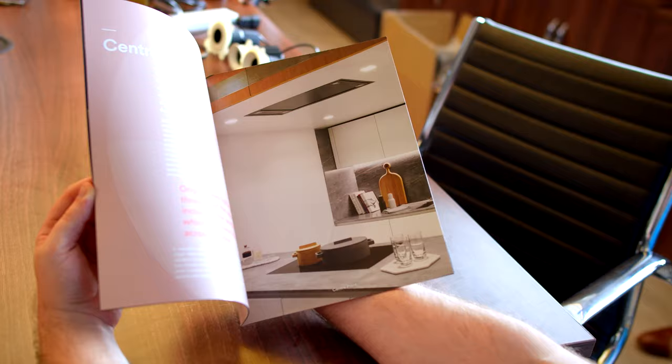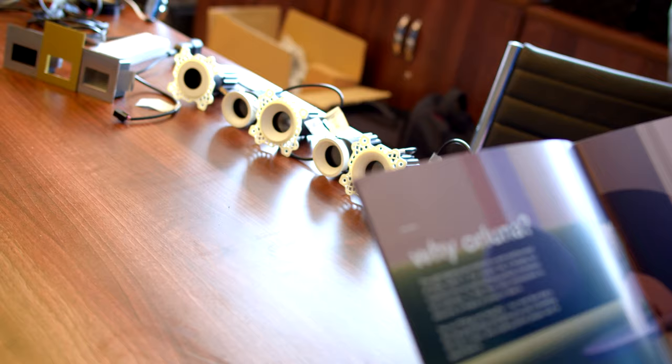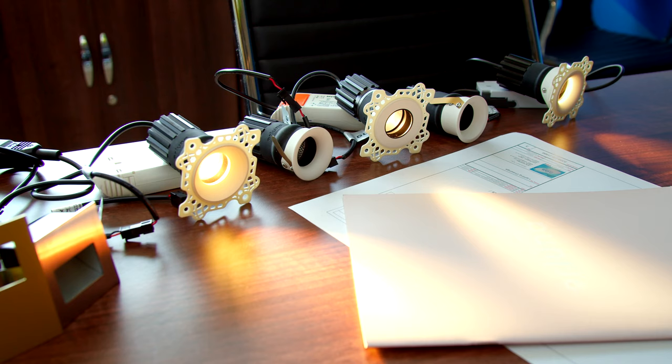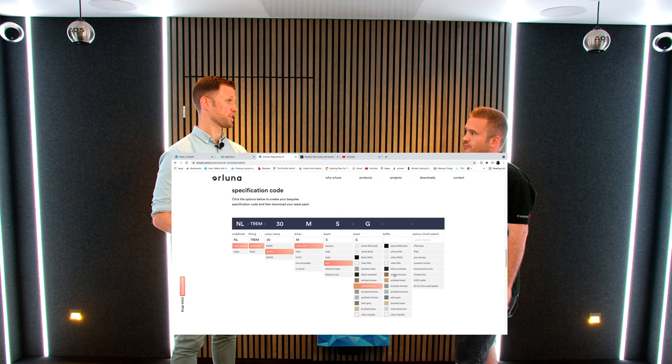One of the really cool features about Alluna downlights is that they are completely highly customisable. The majority of the fittings are made bespoke for a project — you can design the bezel colour, the baffle colour, and the kind of light engine you've got in it. They actually have a really good configurator on their website where you can go through and design your light fitting and it'll give you a part code completely unique to that. You can also have different plating to match them with your control panel systems.